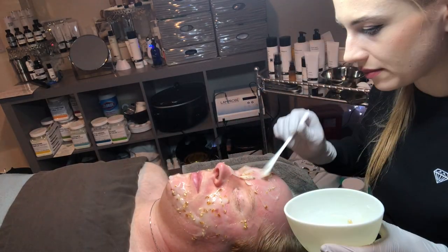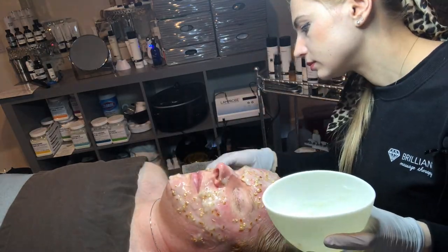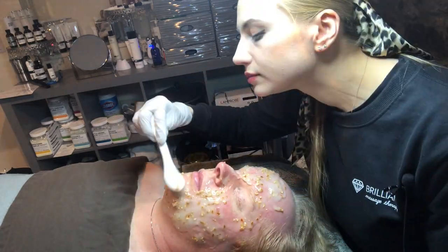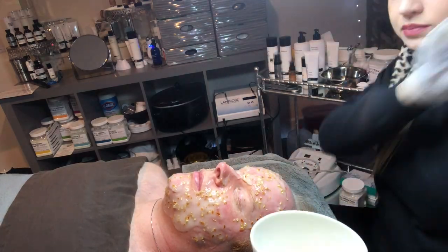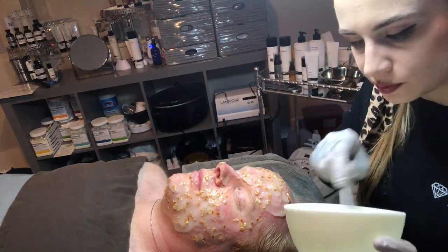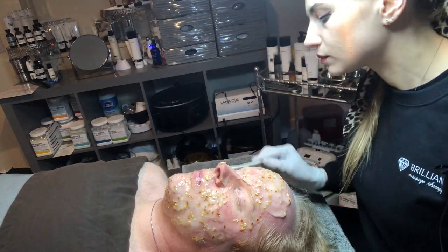He doesn't have any of those, but he could be a candidate for those in the future if he doesn't wear sunscreen. He has a very light Fitzpatrick — probably type one skin tone. Thankfully he wears sunscreen, but even with sunscreen there's still some sun exposure, so it's important to properly hydrate and regenerate his skin.